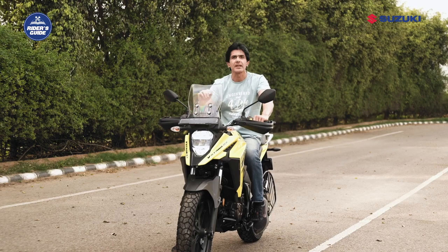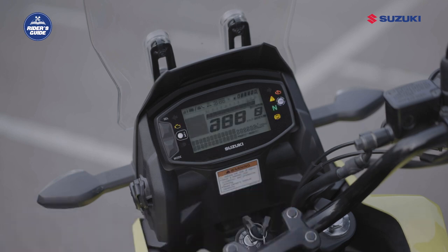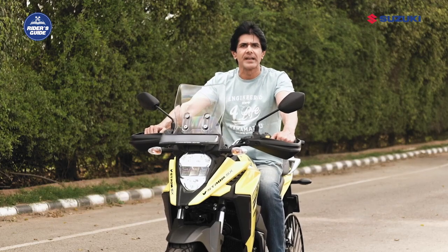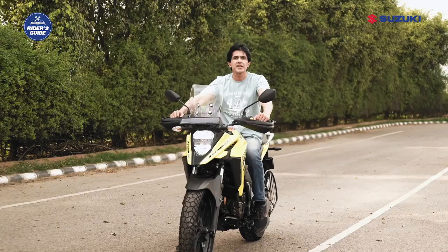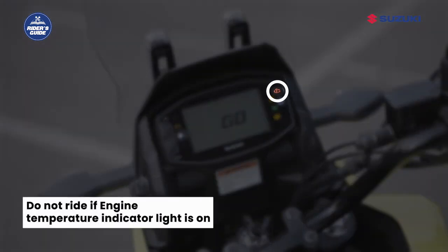The engine temperature indicator light comes on for about three seconds when the ignition switch is turned to the on position. When the engine temperature gets too high, the engine temperature indicator light comes on. Riding the motorcycle with the engine temperature indicator lit can cause serious damage due to overheating. If it comes on, stop the engine to let it cool and do not run the engine until the indicator goes off.